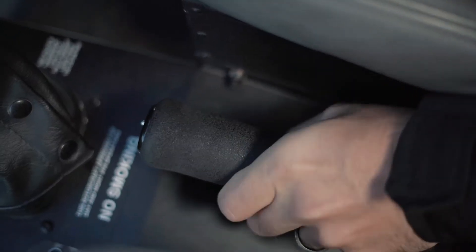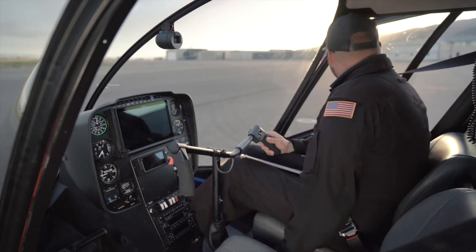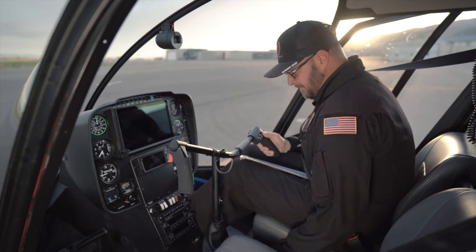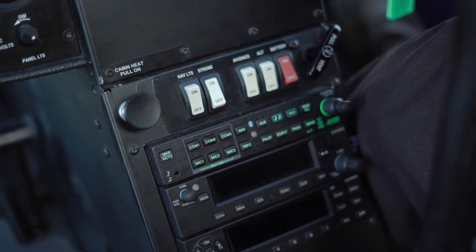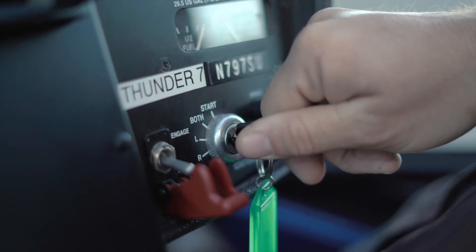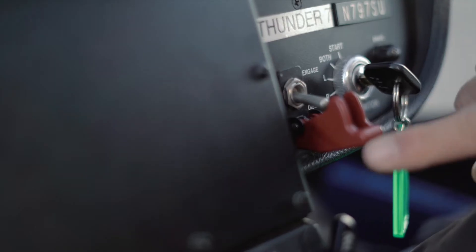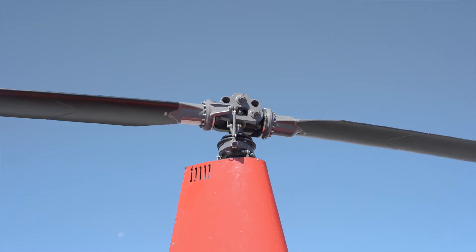We're going to twist the throttle a couple of times to prime it. Now we're going to double check and make sure our throttle is closed. Now we're going to yell clear and make sure the area around the helicopter is clear. Clear! The battery and strobe switches are on. Ignition switch — start and then both. Engine is started. Set engine RPM 50 to 60%. Clutch switch engaged. Blades are turning in less than 5 seconds.